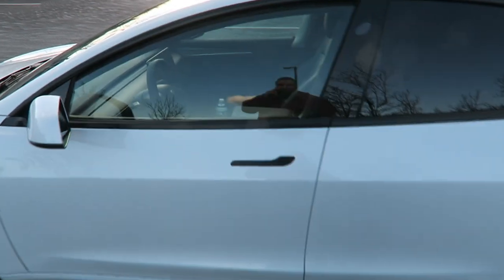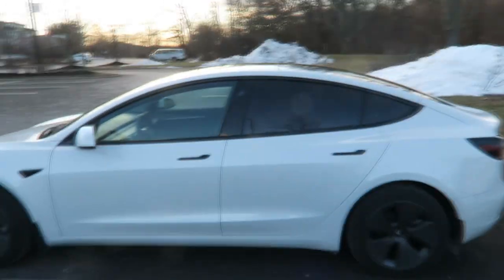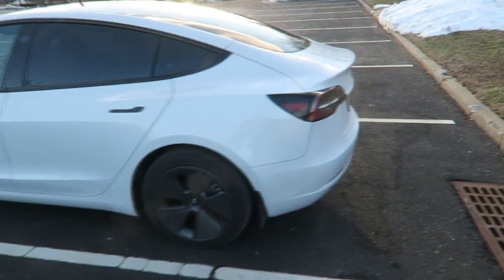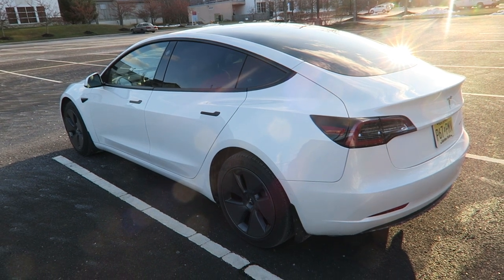I did not get the Full Self-Driving system — I don't think I need it. I just have the regular Autopilot that comes with it, which is just as good; it just doesn't make turns for me and stuff like that.